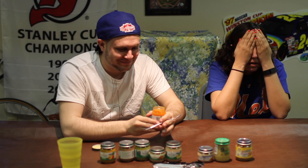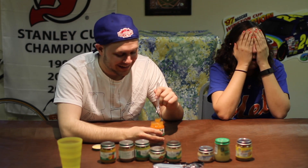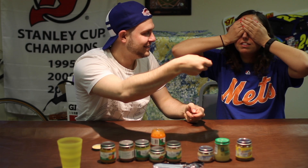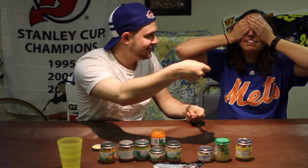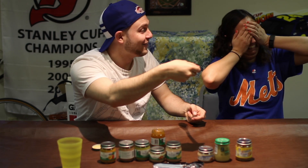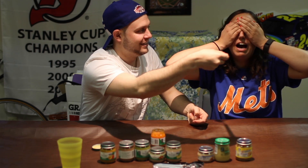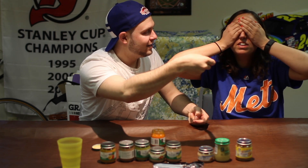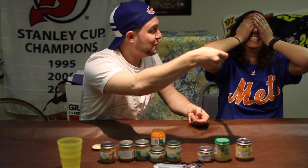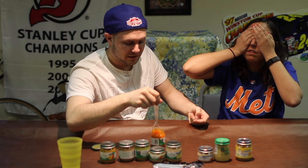I probably got peas because I know you hate peas. Ew, it's like watery. Mix it up. There's not that much. Ready? Wait, I need to breathe - I have anxiety. Okay, one two... come on. Just open your mouth. I need to know where it is. Okay, just open it. You can smell it, can you? I can't smell it because I got a stuffy nose.